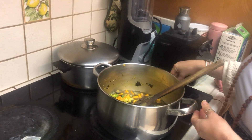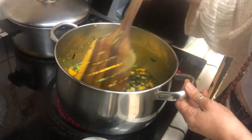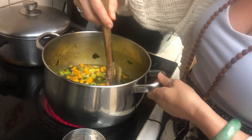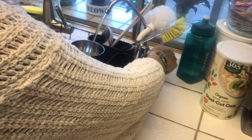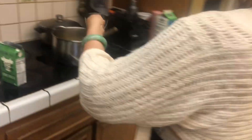Now we're going to bring this up to a simmer. How much water do we put in? No water — we could put a little bit of water in. All of this bone broth. Two cups of bone broth to one cup of quinoa. We'll put a half cup of water in, just to give a little extra. Bring this up to the boil.